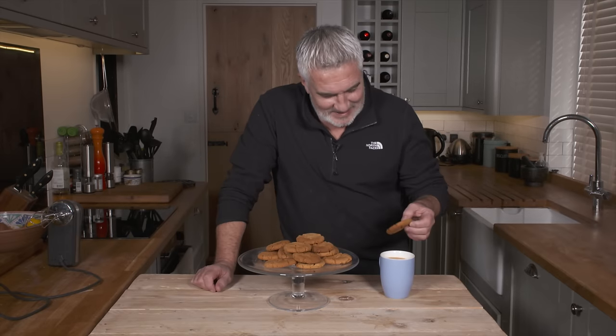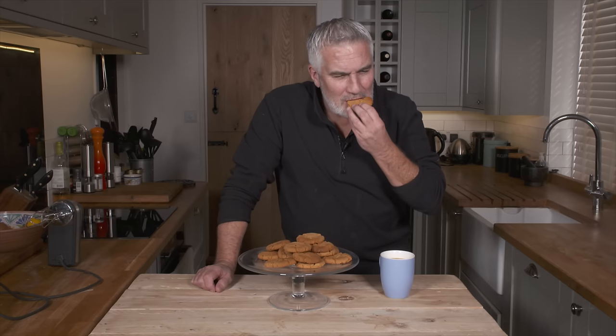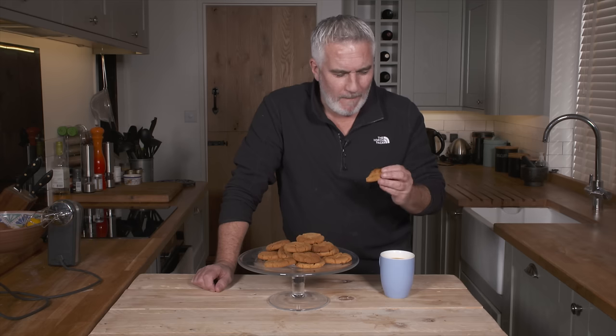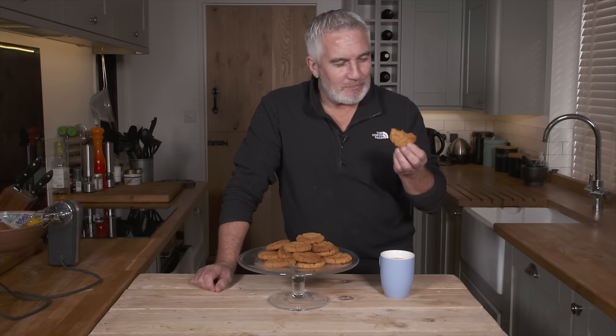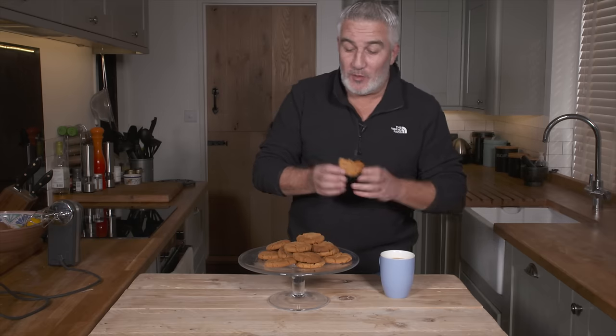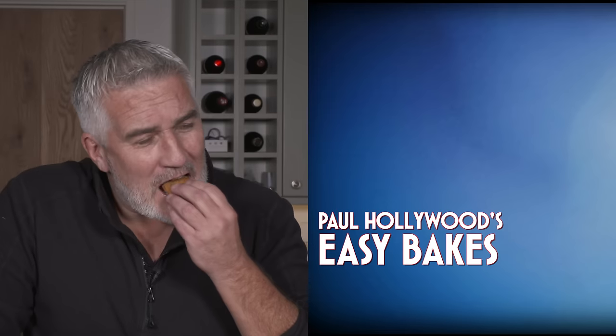Looking forward to this cup of tea, dunking a ginger biscuit. A proper ginger biscuit dunked into tea — nothing better. That just shows you how easy it is to bake ginger biscuits. There are plenty of other easy bake recipes on my YouTube channel — click subscribe, click like, enjoy all the recipes, and get baking! Delicious.